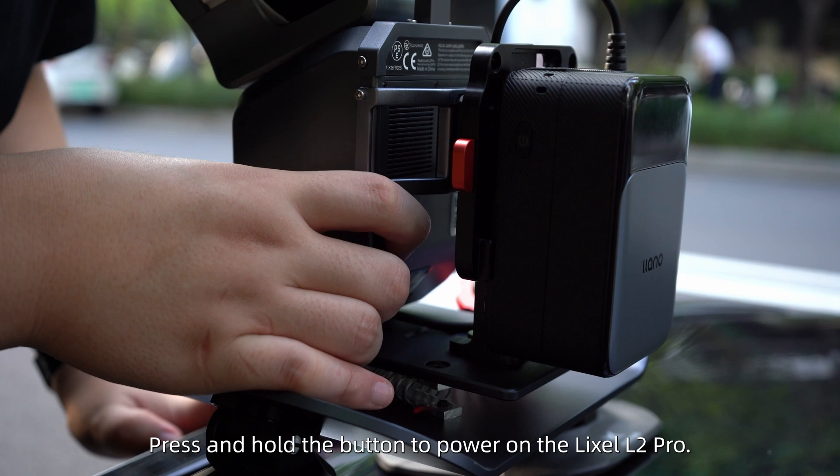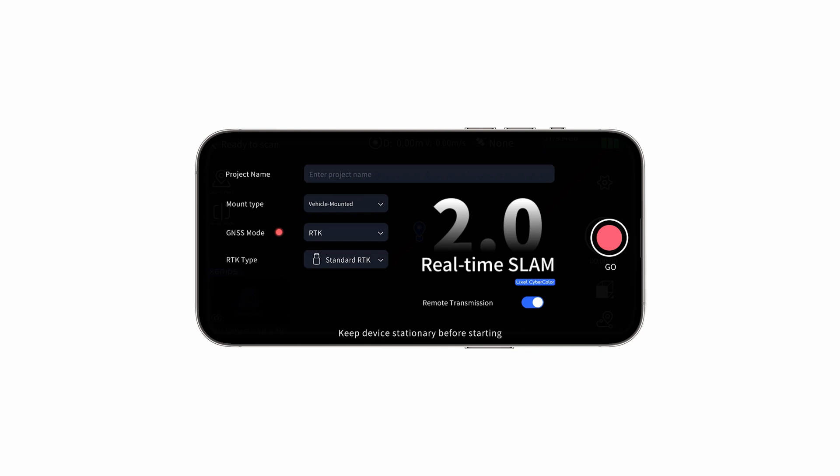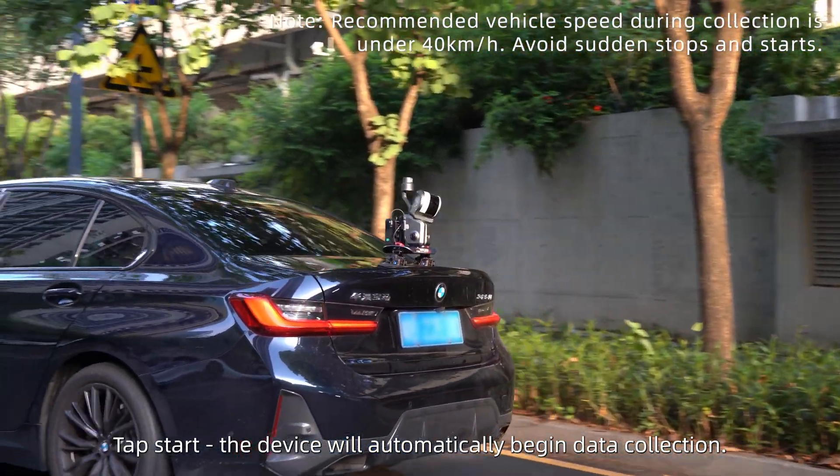Press and hold the button to power on the Lexo L2 Pro. In the Lexo Go app, set mounting mode to vehicle. Tap start and the device will automatically begin data collection.